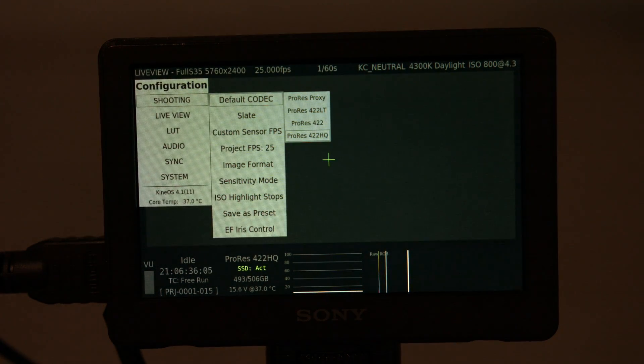So this will record in ProRes and also your own RAW format? Yes, KineRaw format too.